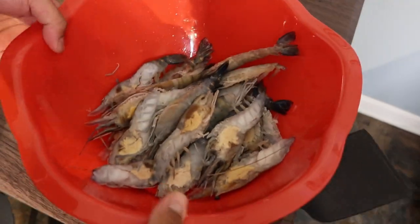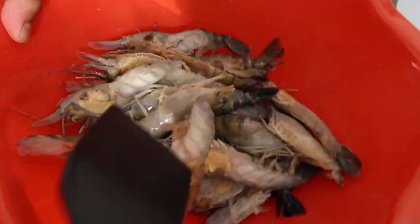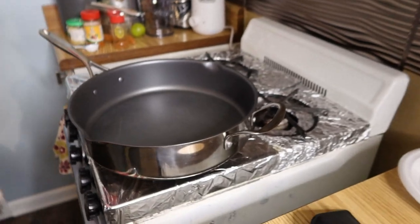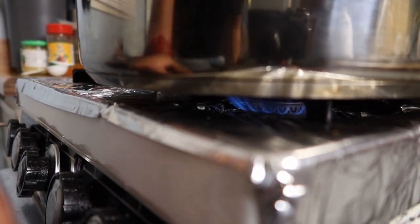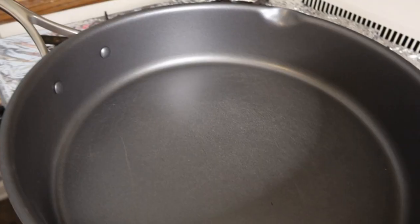These are gonna be so bomb, especially when you have a hangover. Once you cut them all in half you should have something that looks like this right now. You're probably saying, hey, that looks disgusting. Yeah, you're right, it does look nasty as hell, but once they're done — fire. Next thing you want to do is go ahead and turn on the heat, put it on low.